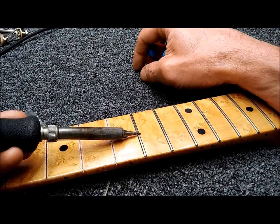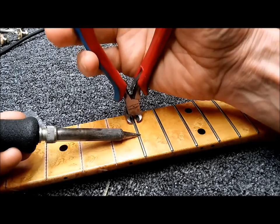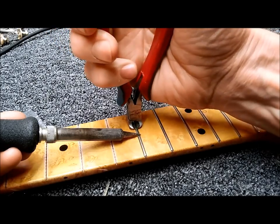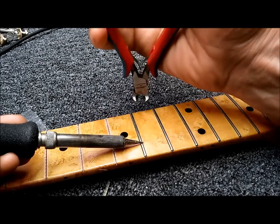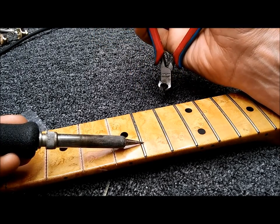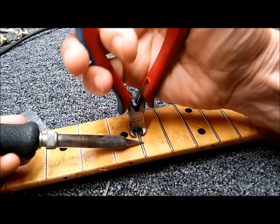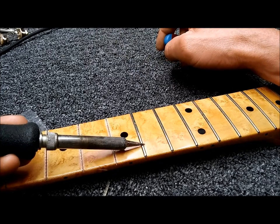With everything, it takes time and patience because you don't want the soldering iron to slip and you don't want to burn the fingerboard or the lacquer. You want to slowly walk the soldering iron across the fret — about five to seven seconds in each spot — and work your way across.